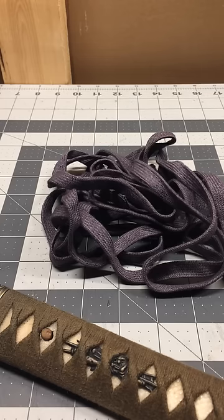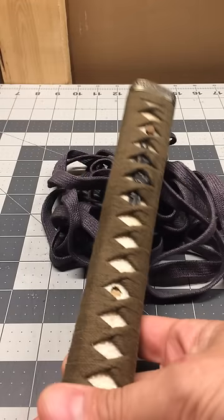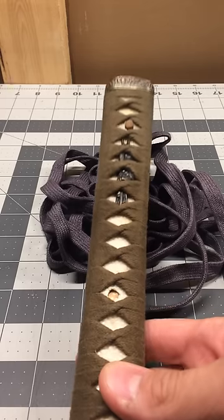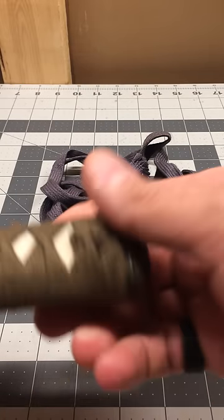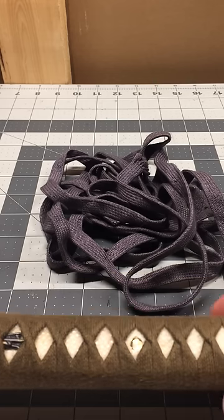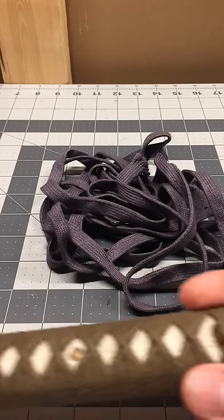Hey everyone, this is going to be my intro to Tsukamaki for the beginner — I still consider myself one. If you watched my other video on all the tools that I use for this, I'm going to be using some of those tools here. If you didn't watch it and you don't know what these tools are, you can go back and watch it.